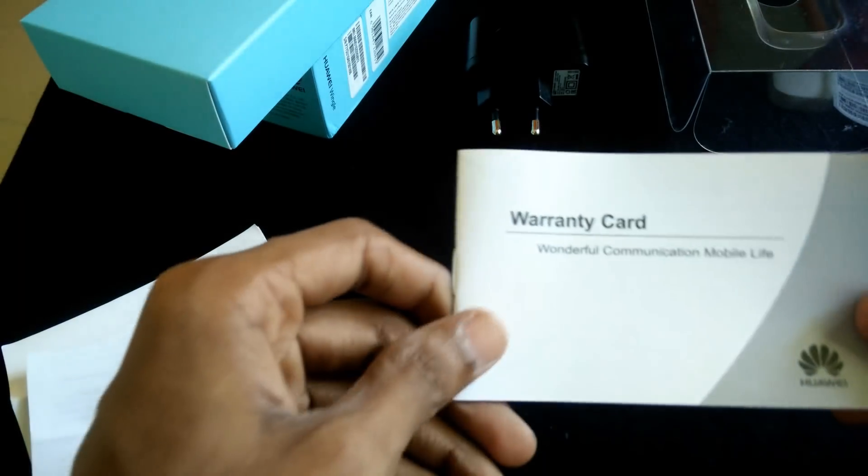Inside the box: a Quick Start Guide, safety information, and a warranty card.